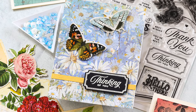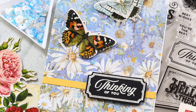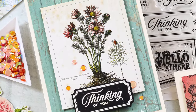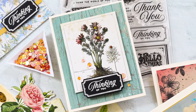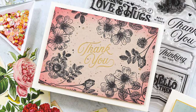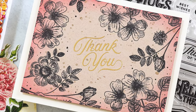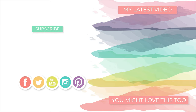There you have it — four cards made possible by Simon Says Stamp's June 2023 card kit that I am simply adoring. I love how all these cards came together and I had so much fun I didn't want to stop. I'm hoping to make more cards and if so I'll be sharing them on my YouTube channel and blog. Thanks so much for tuning in today. I hope you were inspired and I'll be back soon with more to share.